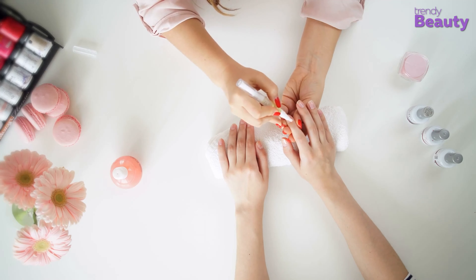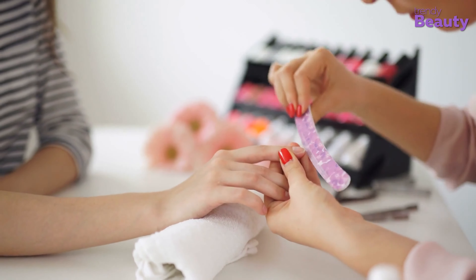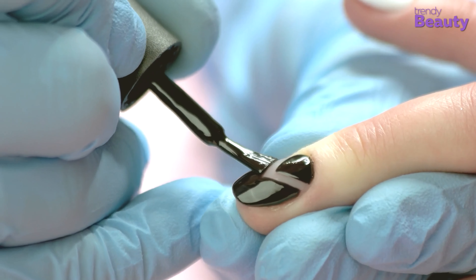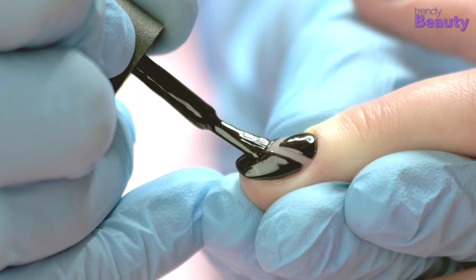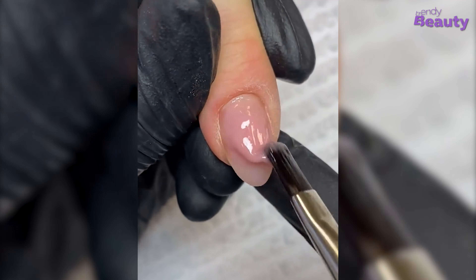Everyone loves a good manicure. It's that time where we can pamper your hands and nails, and doll them up with gorgeous nail art and designs. Acrylic and gel nail manicures are all the rage now as they can be added to your nails, giving them both length and strength with a longer-lasting manicure. You can bond them to your nails in any shape and size you want, and acrylics can last any time between six to eight weeks.